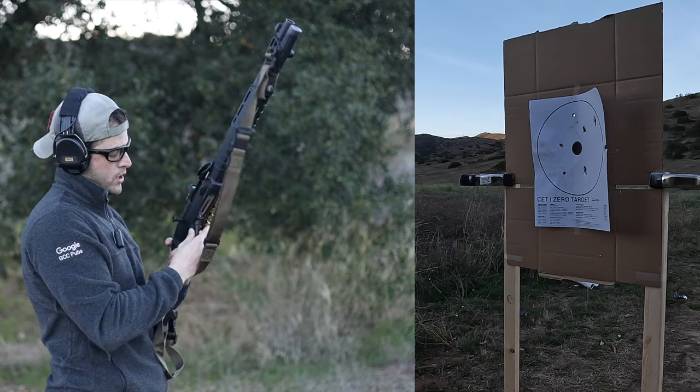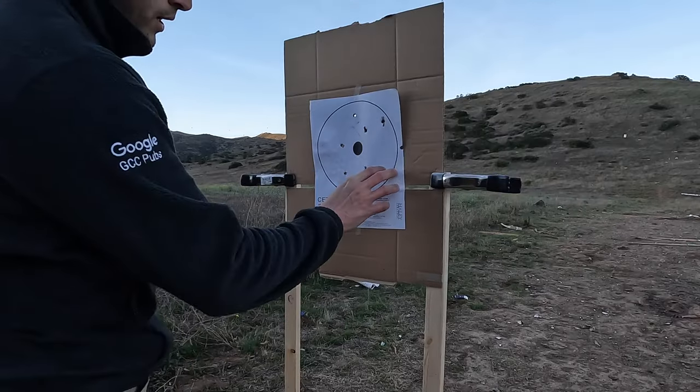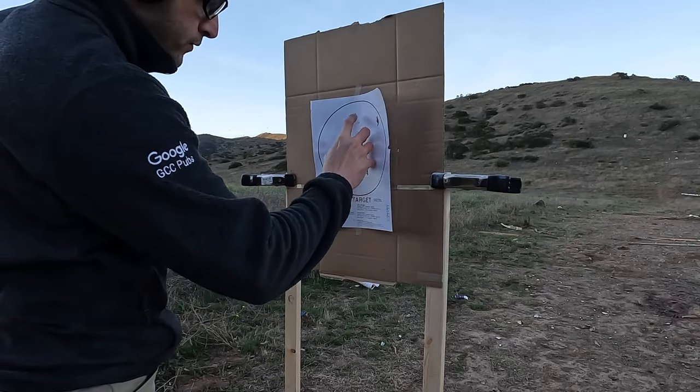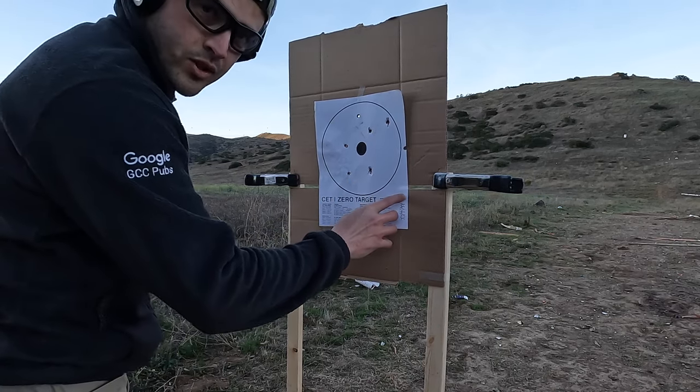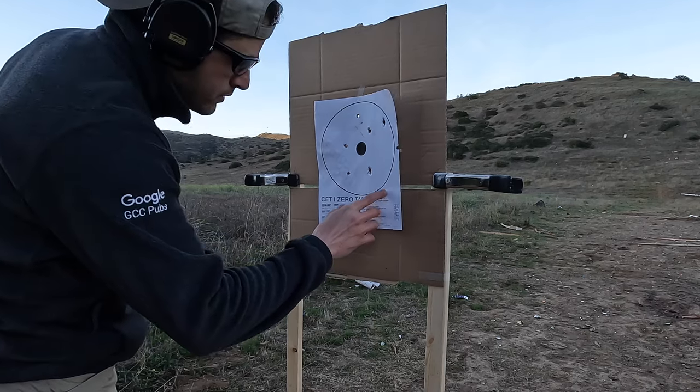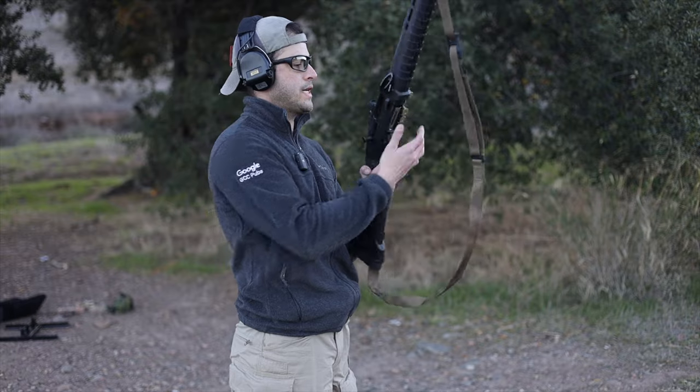One, two, three, four, five, six, seven — looks like eight hits from right here. That was just seven yards — wow. I didn't have the GoPro recording downrange so let me do this again.